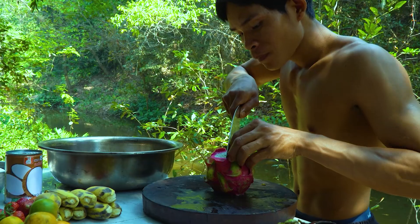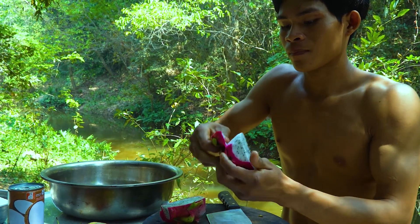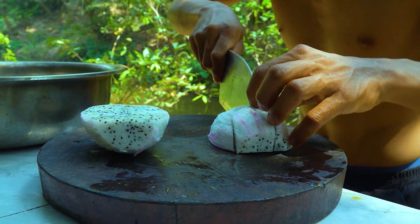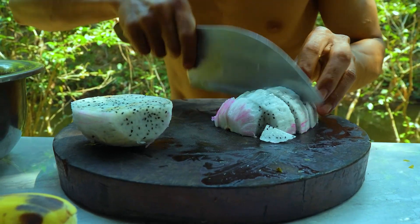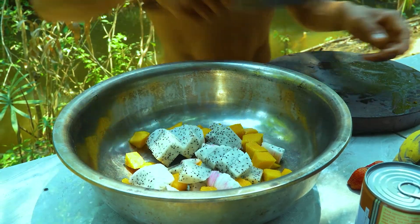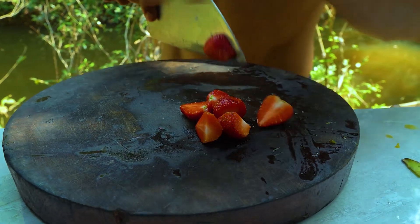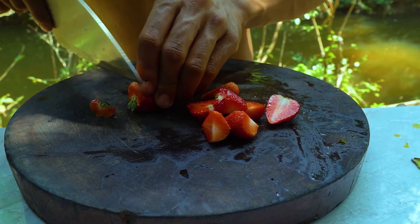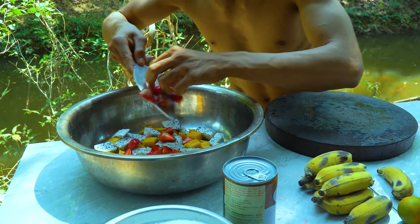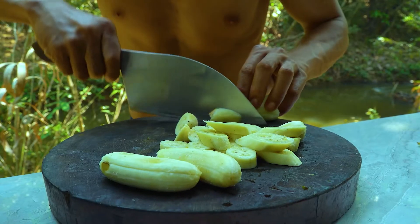All right, here we go. You can cook the top. Cut it in the middle. I'm going to add the pot to the pot.